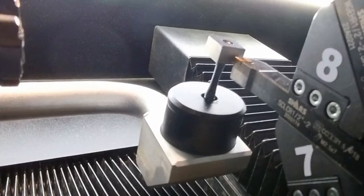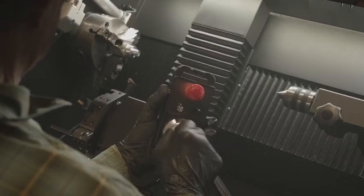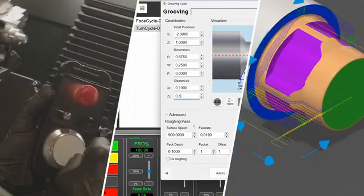We understand that the best tools should simplify your workflow. Start with a jog pendant for hands-on control, then move into conversational programming. Or use your CAD and CAM software to maximize your machining potential.